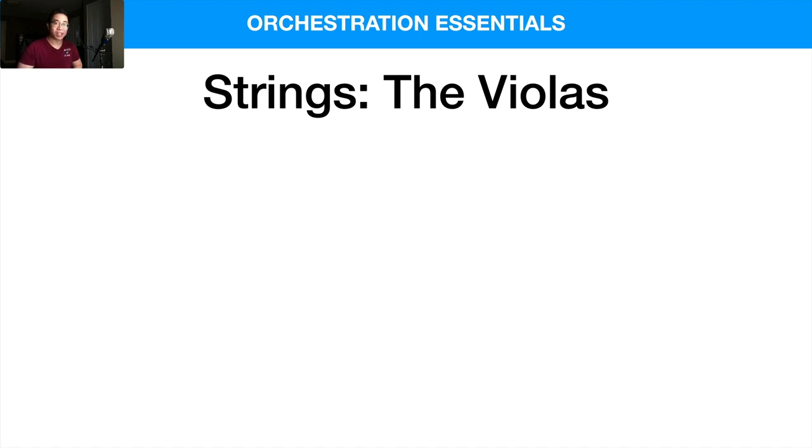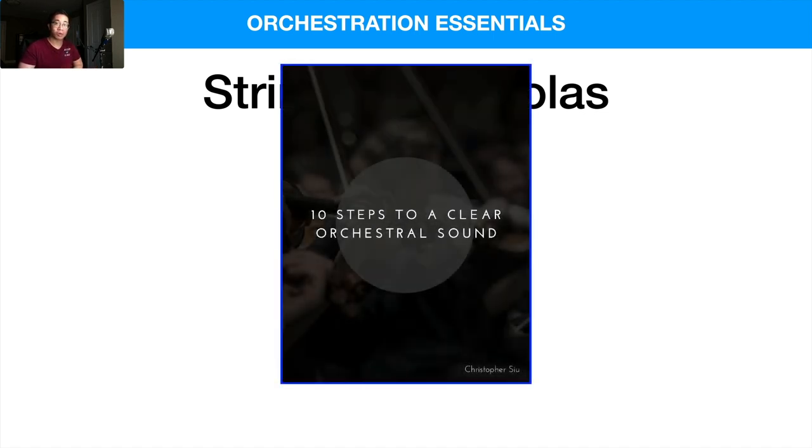Before we really get into that, I want to give you my 10 steps to a clear orchestral sound guide. It's totally free, and it goes through 10 really essential elements that you need to know in order to make your mock-ups and your virtual productions stand out, make them sound professional, and give them just a clear sheen and stand out among the rest. So it's totally free if you want to check it out in the box below — it'll take you straight there, and I think you'll instantly improve your mock-ups if you grasp these 10 things.